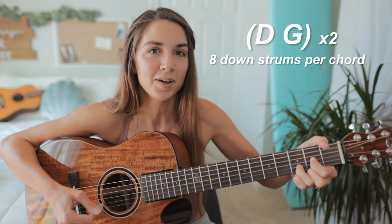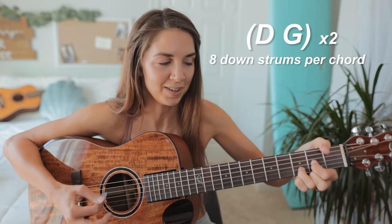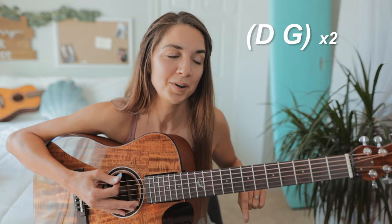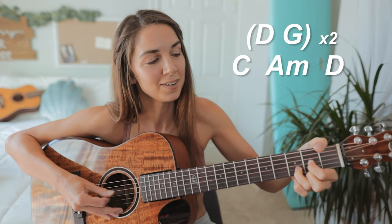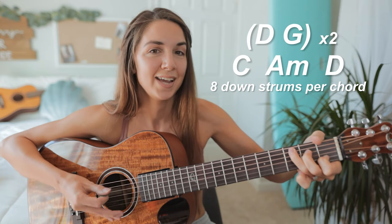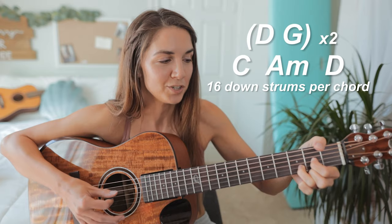Then the second part of the bridge we have C, to A minor, to D major. For these chords you're gonna strum down eight times for C, eight times for A minor, and sixteen times for D major.